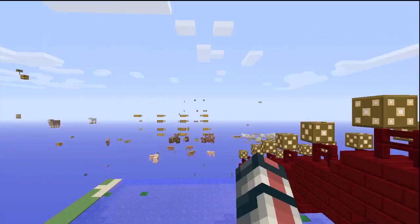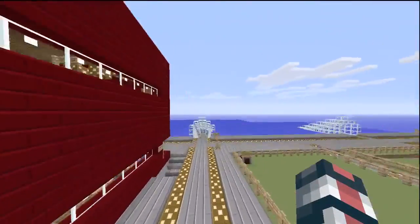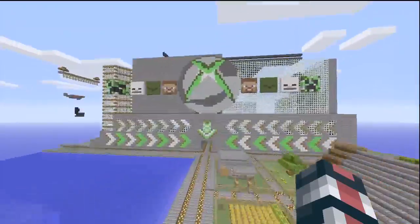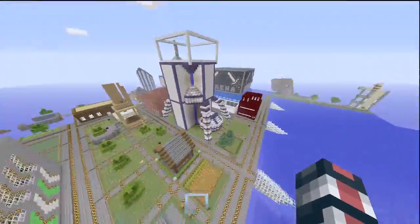There it is. Okay, so let's go back to the overworld and show some other textures. I really like my tavern, the nether brick tavern. It looks really, really neat. I'm really happy with it. And here's the game center with the Xbox 360 logo. I really like the way it looks.